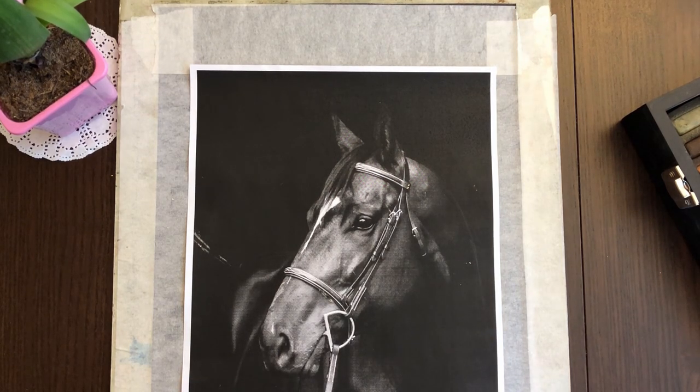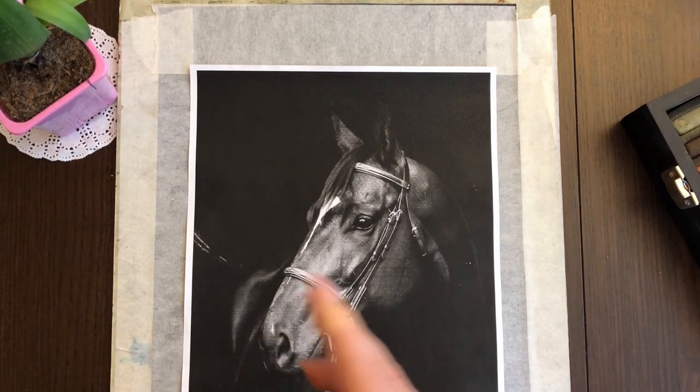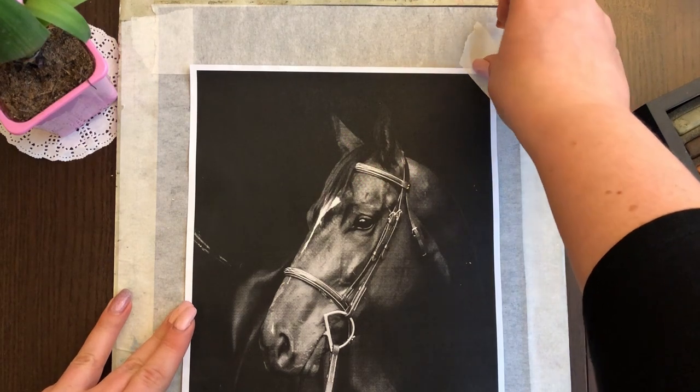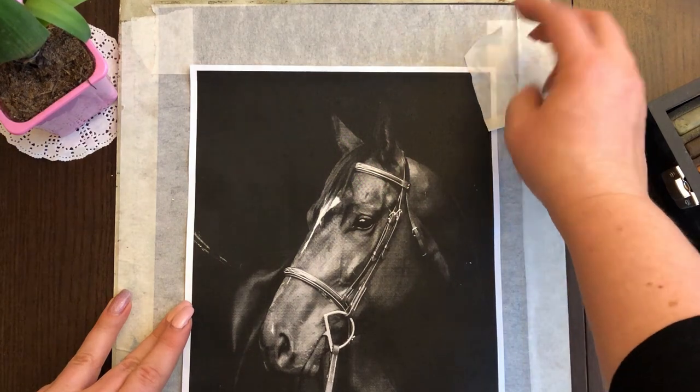В моём случае это очень желательно, потому что я хотела не заштриховывать саму бумагу — хотела, чтобы цвет бумаги оставался. Как бы я хотела меньше делать работы. Так это называется.